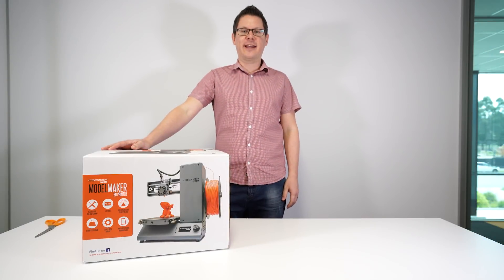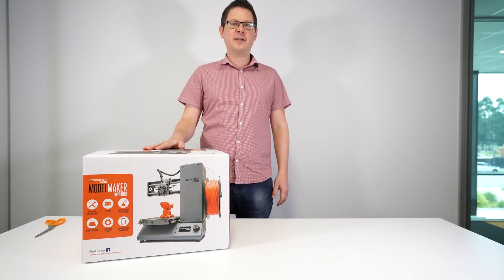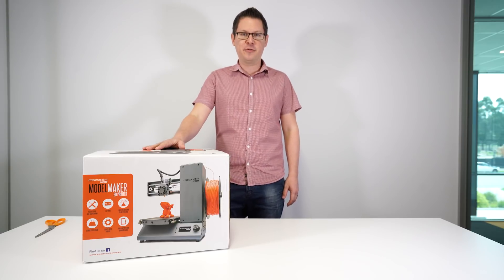Hi, I'm Matt from Cocoon Create, and today we're going to show you the unboxing and initial setup of your new Cocoon Create Model Maker 3D printer.